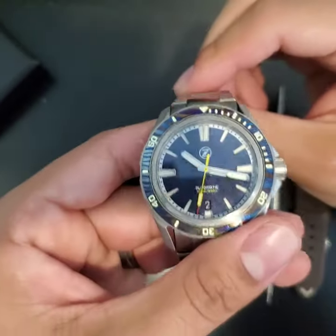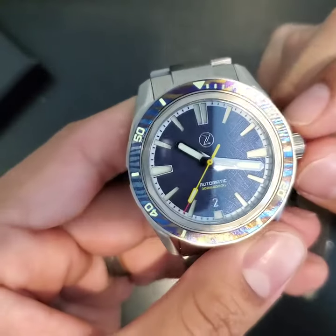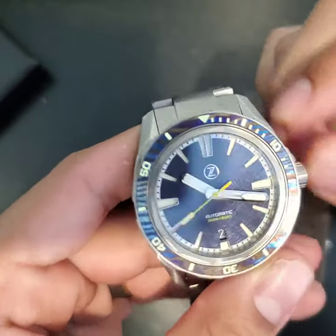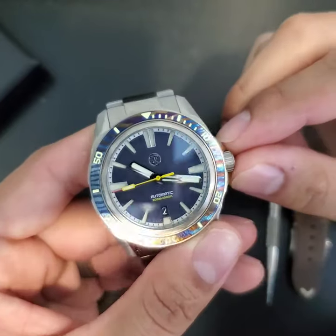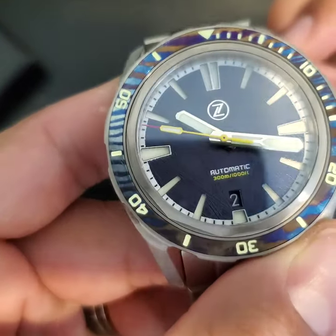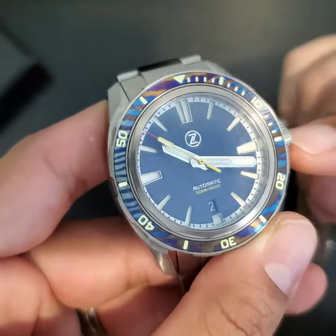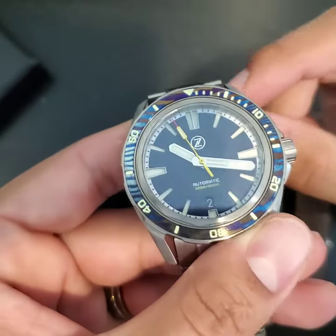I know that happens with a new watch usually — you hype it up and either you love it or you don't right when you grab it — and this one I think I'm in love with. I think it's going to be a bit of a long-termer. The dial — I'm going to try to get a close-up for you — you can see it's like a dark navy blue meteorite dial, very cool.